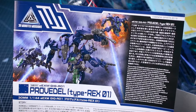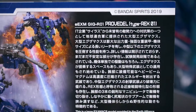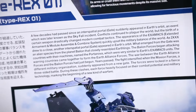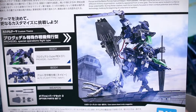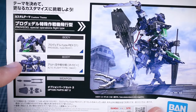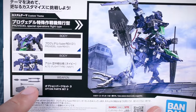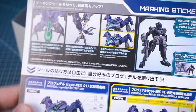Starting off with the instruction manual here, it's definitely a much more substantial instruction manual than we typically have for a 30 Minutes Missions. Over here we've got some information on the Provadel in Japanese and in English — you can feel free to pause the video if you want to check that out — and also about the background story. Right here, a customized option mixing this kit as well as the Alto flight type and the weapons parts we're going to be taking a look at in today's video. I do have an Alto flight type, not the Navy version, but could make that for today's video, but we won't focus on that.